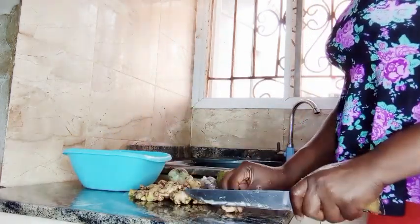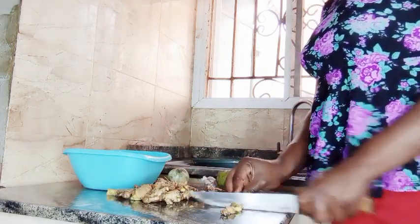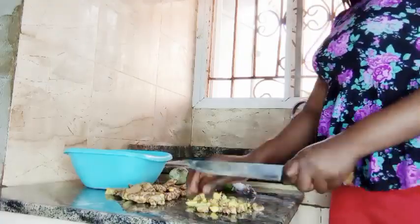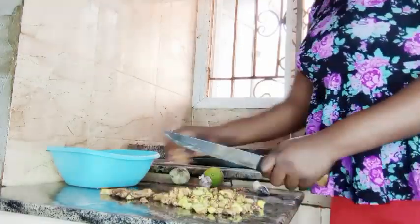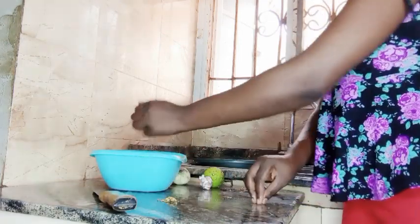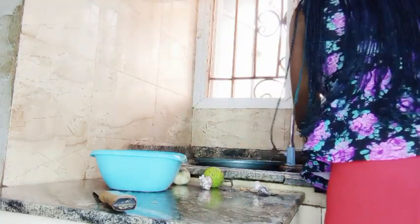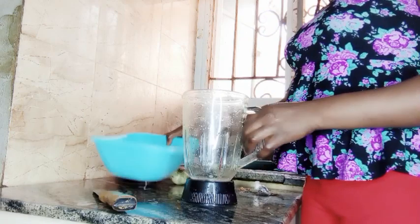We're going to slice the ingredients into smaller pieces for blending. Once I'm done slicing, I put everything into the bowl and then get the blender. I'm just going to fix everything into the blender — the garlic, ginger, and all the other ingredients — and start blending.